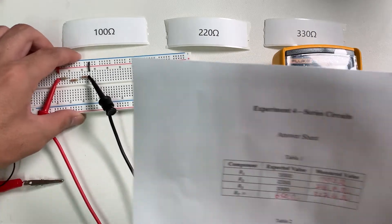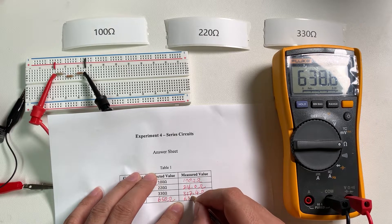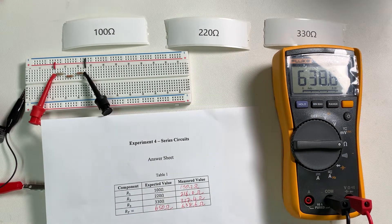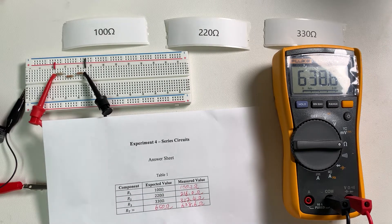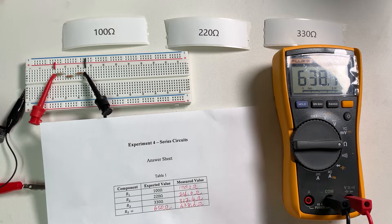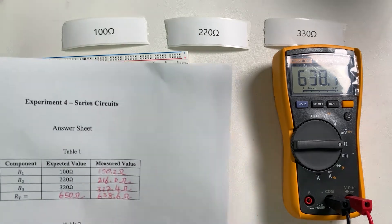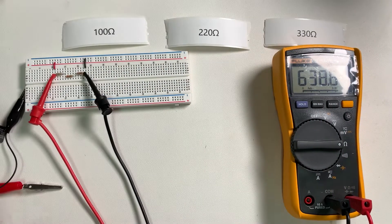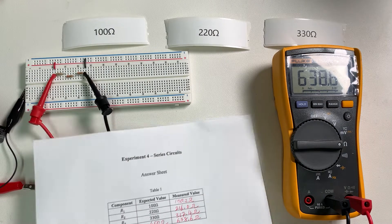Write it down: 638.6 ohms. If you compare that to the calculated value, they are not the same but quite similar. As good practice, we should also measure the percentage error between the resistor's actual value and the expected value for all resistors, just to see how well each resistor was made. So now we should move to the next step.